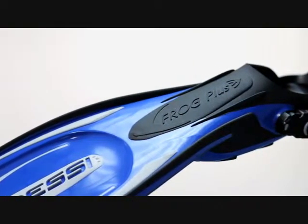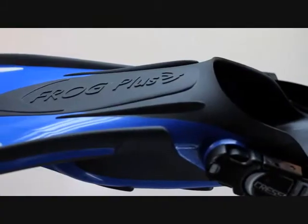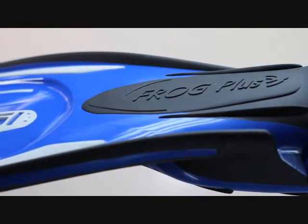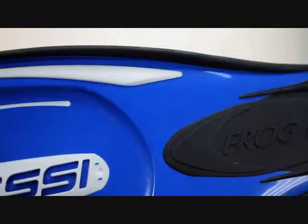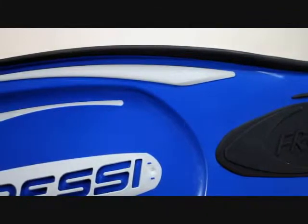The Frog Plus utilizes Cressi's patented three-material injection molding process. The three materials consist of a comfortable rubber on the foot pocket that extends up the side rails of the blade. The second material is the revolutionary new dual-density technopolymer, which forms the blade, and in conjunction with the third silicon-based material,